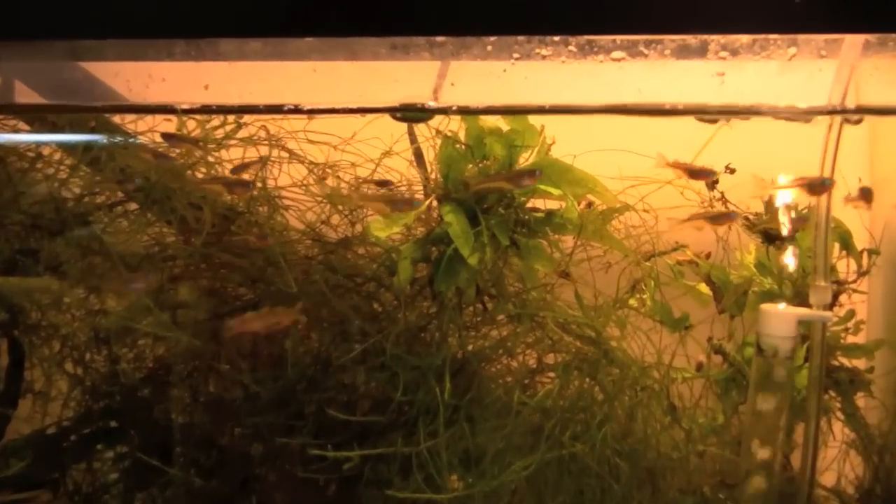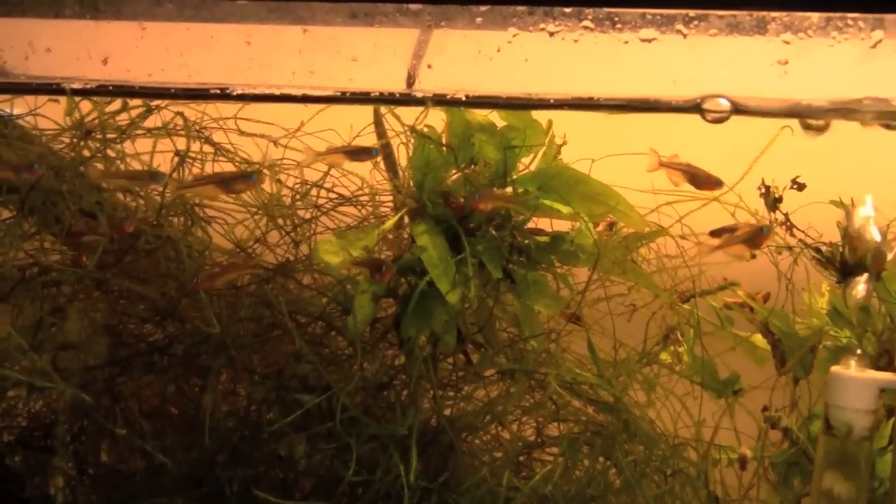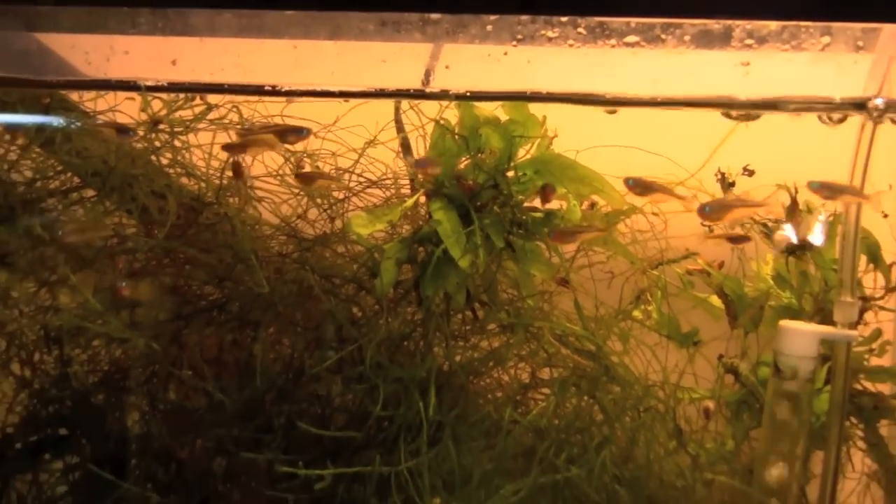Most of us keep one or two tanks with breeding groups of a species that we are working with, but Juergen has as many as a half dozen tanks of the same species, ensuring that he has all the fry he wants.